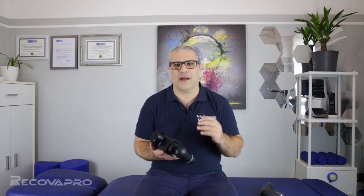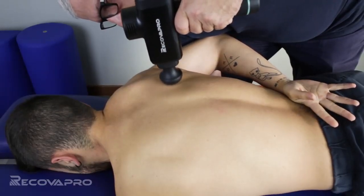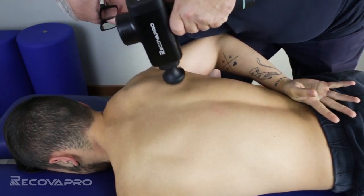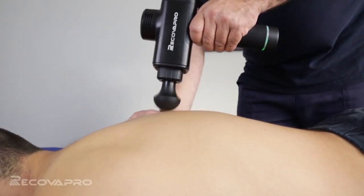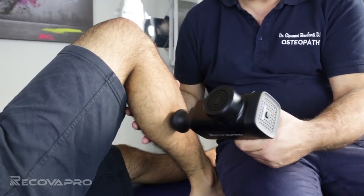I use the RECOVA PRO every day in my office before and after my HVLA treatment. The RECOVA PRO massage gun with vibration therapy is very effective for muscle release and to create microcirculation. It's also possible to use the RECOVA PRO for self-treatment or for professional use with your patients.